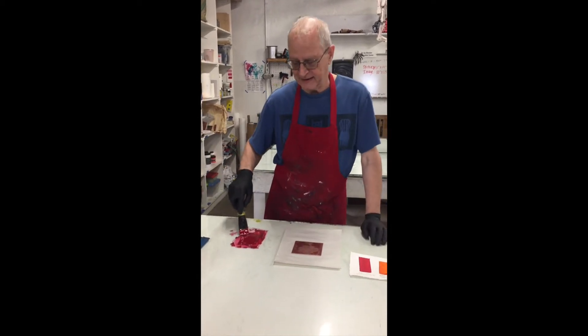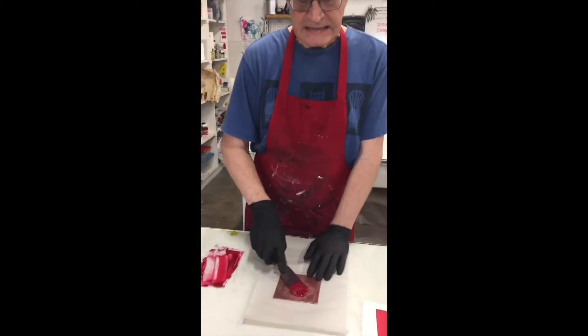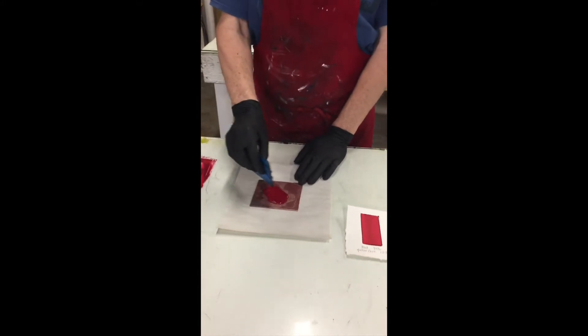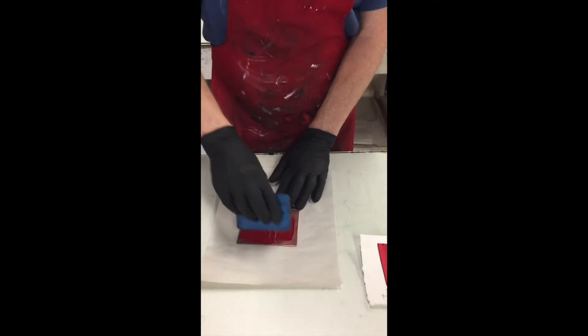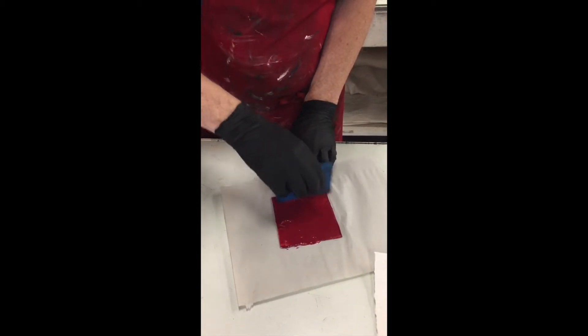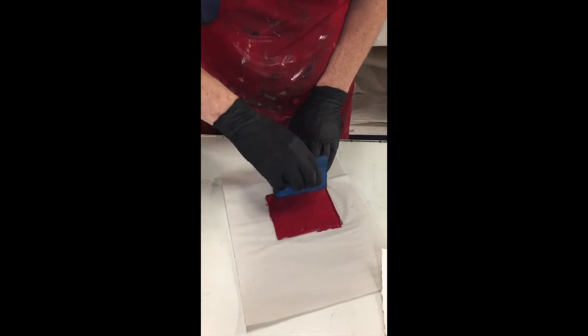The first step in making our print today is we're going to do the intaglio inking. I've put my ink down on the plate, then I'm going to take the scraper and push it from all different directions because I want to make sure it goes down into the lines.